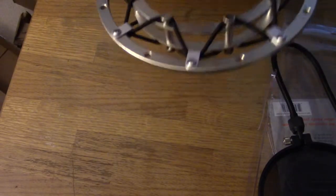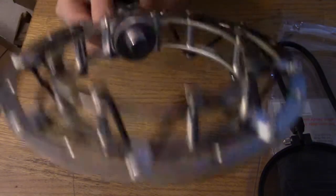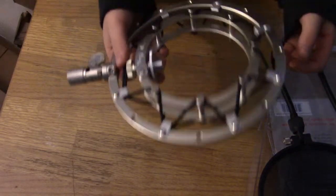There goes the box. Here's the shock mount — you can adjust this right here, it's screwable. It's a little loose but I'll figure that out. And here's the screw part where you stick it on the boom stand. I'm going to set this up and check back with you guys then.